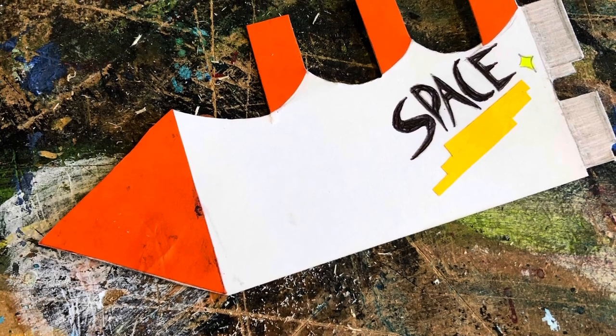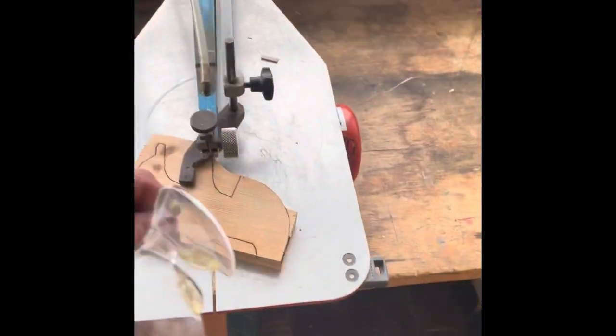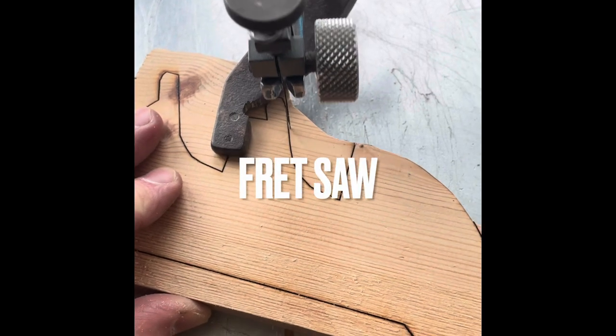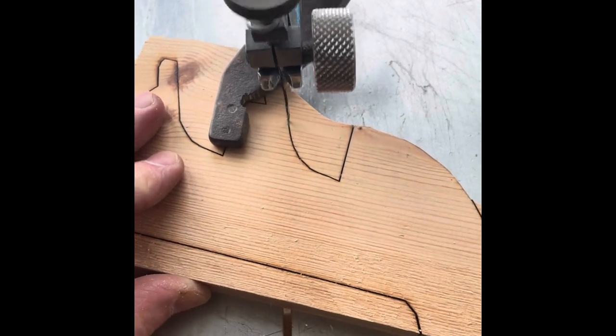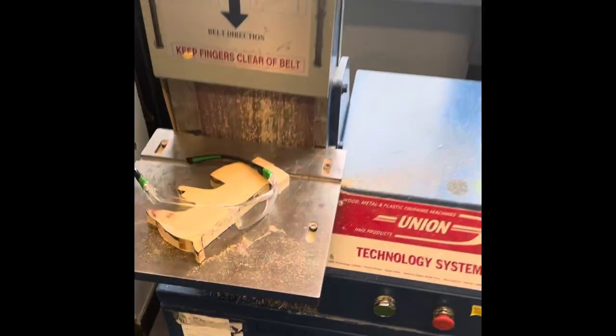You will then use a coping saw to cut out the shape of your roller coaster. If there are really complex shapes, you can use what we call a hegna saw or fret saw. Make sure you're wearing safety glasses, and you can cut out the complex shapes using that — watch your fingers and be really careful.